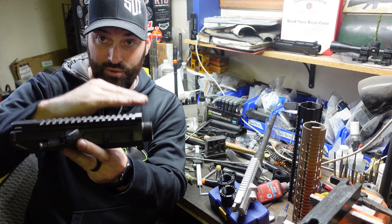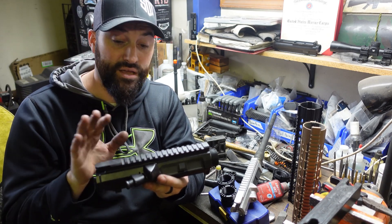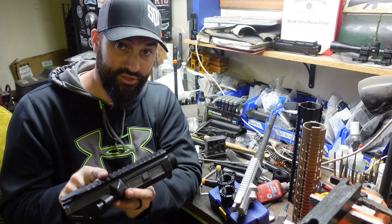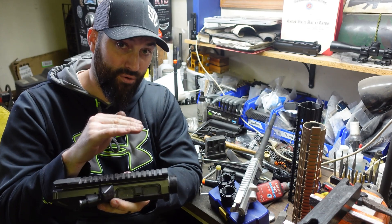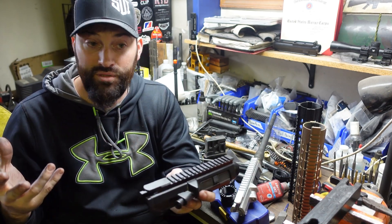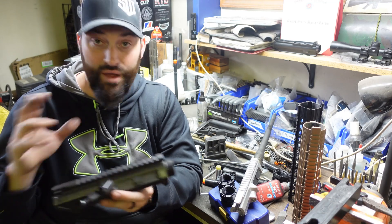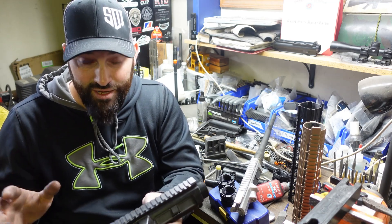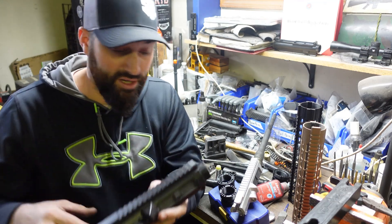You also have a high and a low profile, which refers to this portion up here — either it's high or it's low, just like it sounds. You would think that if you had two receivers both Armalite pattern and both high profile, you'd be fine — you've checked two of the major boxes, hand guards are going to fit, everything else is going to fit. But that's not right, and I found this out the hard way because I didn't really know to look for it. That's one reason I'm making this video for you guys.